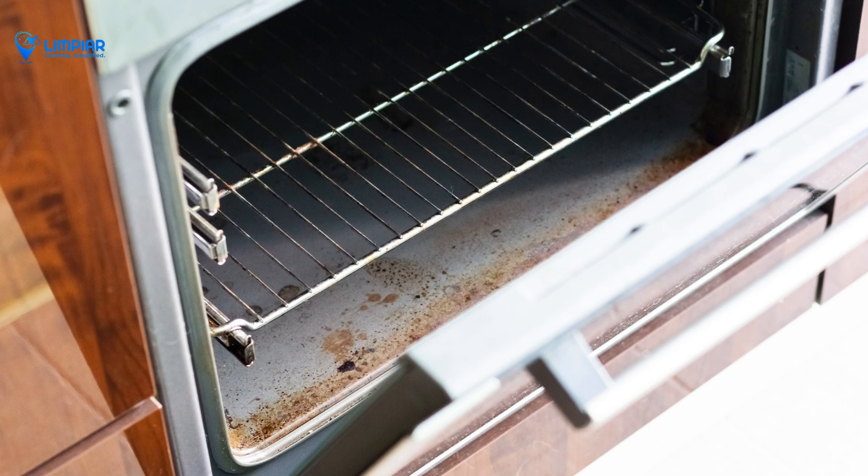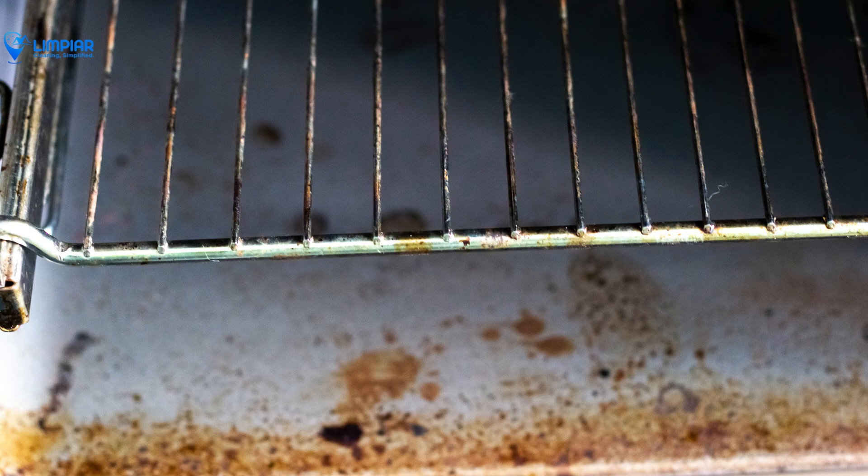Hey there, welcome to Limpiar. Today we're tackling one of the toughest cleaning challenges: those stubborn oven stains and burnt-on grease. Let's get your oven sparkling clean.